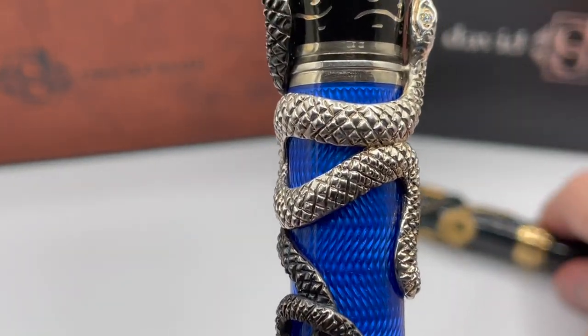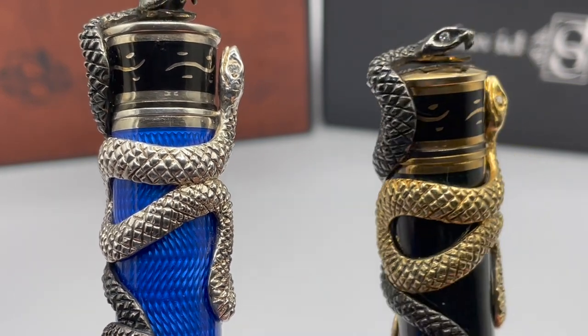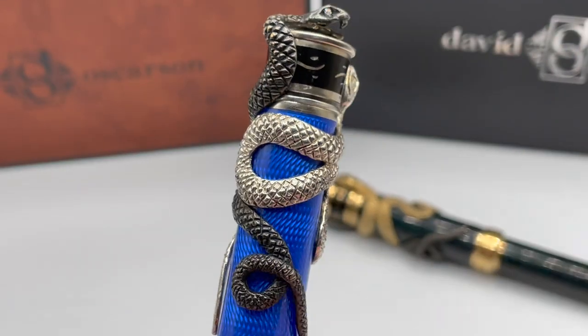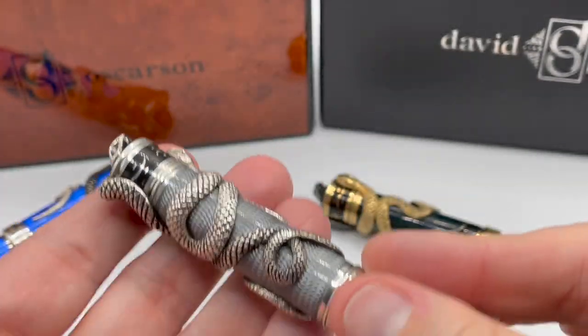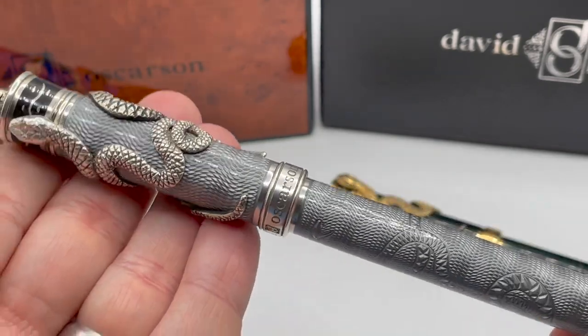This black snake looks very good next to the gold vermeil snake as well. The overlays add quite a bit of extra weight to the cap, bringing the overall weight between 112 and 115 grams. Most Osterson pens are in the 85 to 93 gram range, so these are significantly heavier.